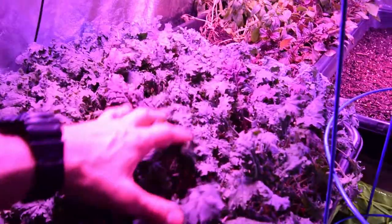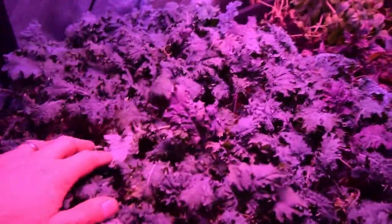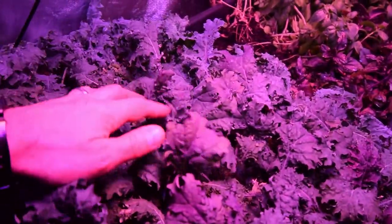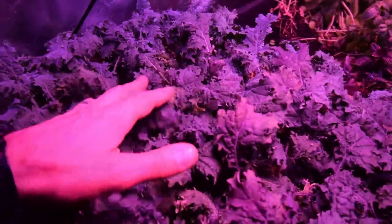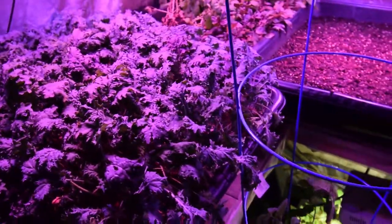Here's the red Russian kale. We harvested this off this weekend so it's kind of sparse right now, but it's got some regrowth coming up in through there — you can see the little leaves coming on. We'll have to wait and re-harvest this probably later in the week to get our next batch out.